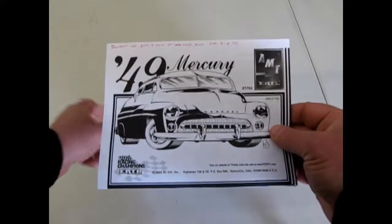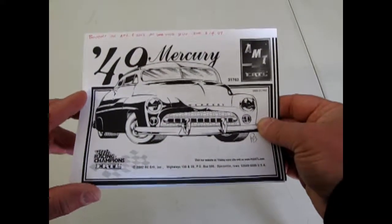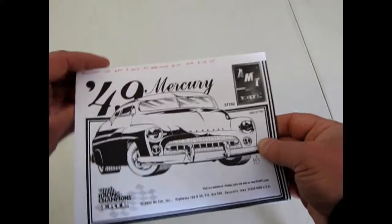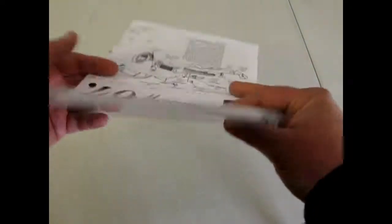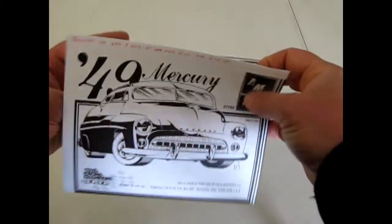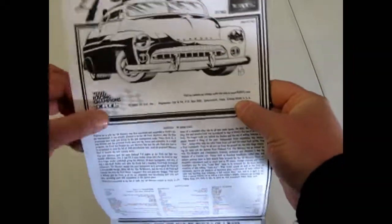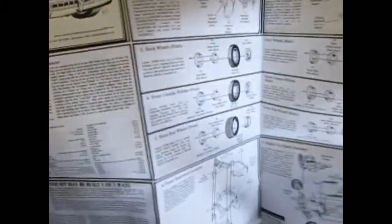I bought this one on April 9th, 2003 at Walmart — not Toys R Us. Look at that: Walmart is crossed out and Toys R Us written in, and I said that on film — that's amazing. Back in the day it was $15, which doesn't happen in Canada anymore. The same kit now would be about $38, which is unbelievable. Our inflation is horrible.